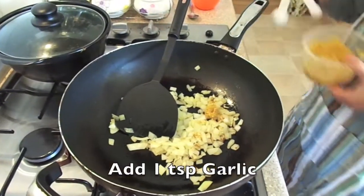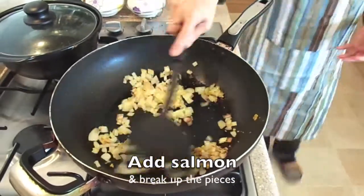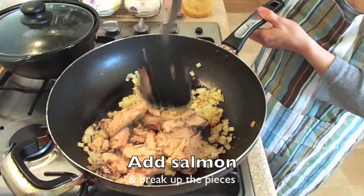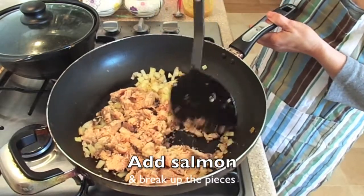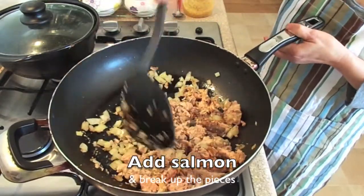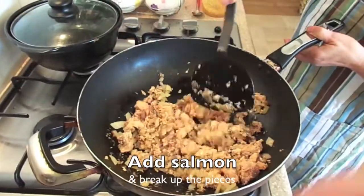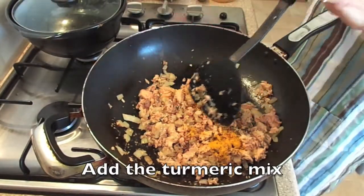Add 1 teaspoon of garlic, then add the salmon and break up the pieces with a ladle. Mix well. Then add the seasoning mix and mix well.